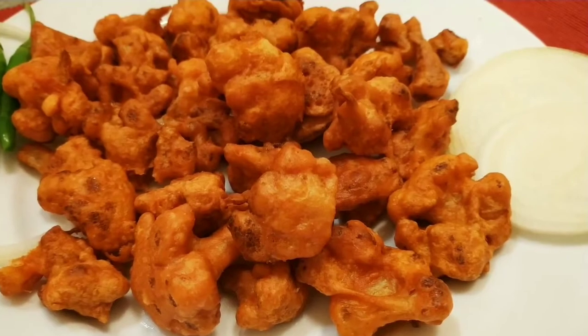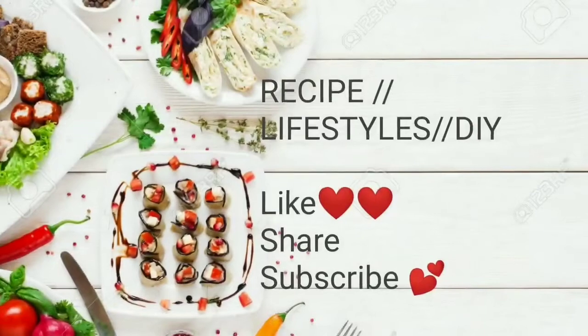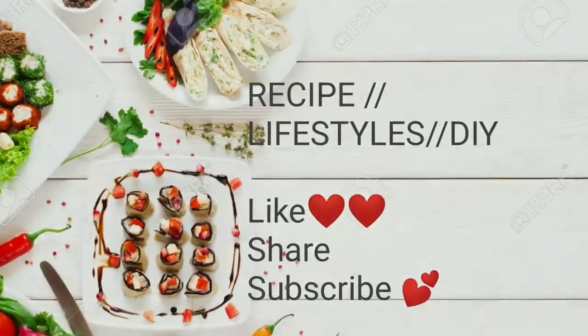Subscribe to our channel. See you in the next video. See you soon.